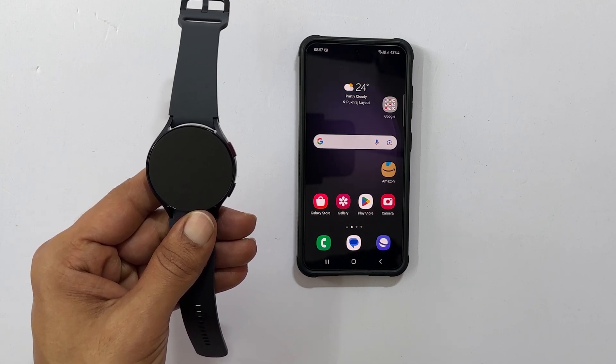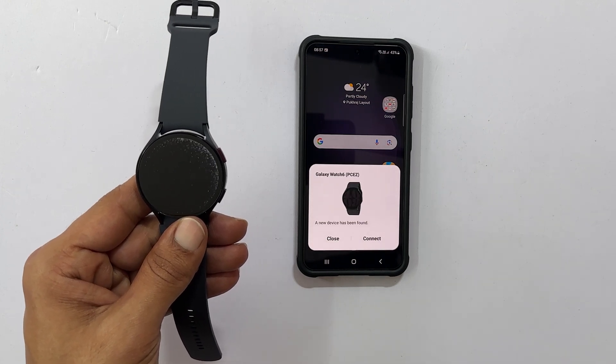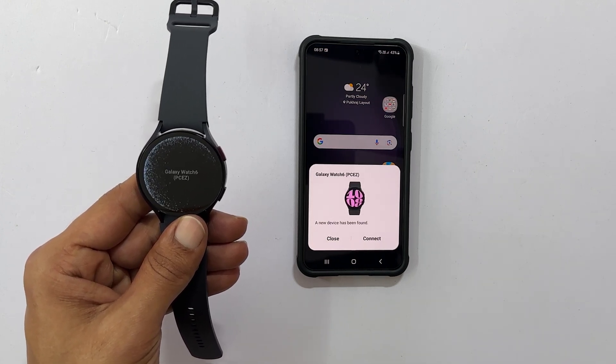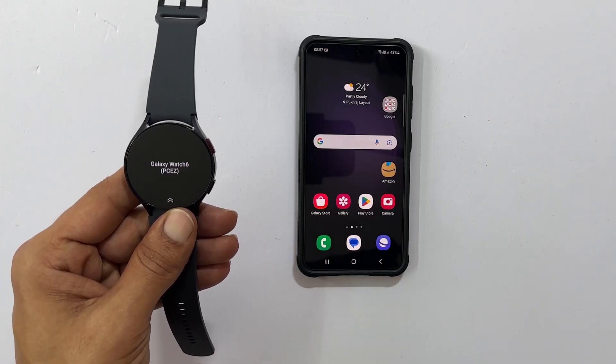If you are using a Samsung Galaxy phone, you will get a pop-up on your phone. From there, you can directly start configuring by tapping Connect. For this demo, let me close this pop-up.